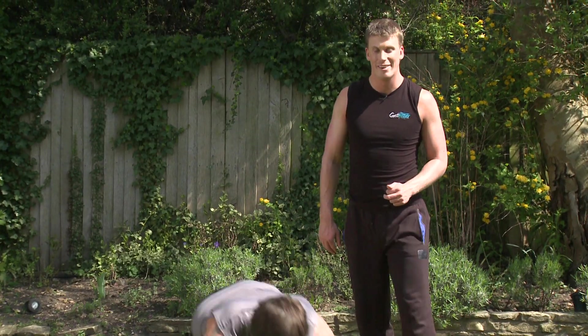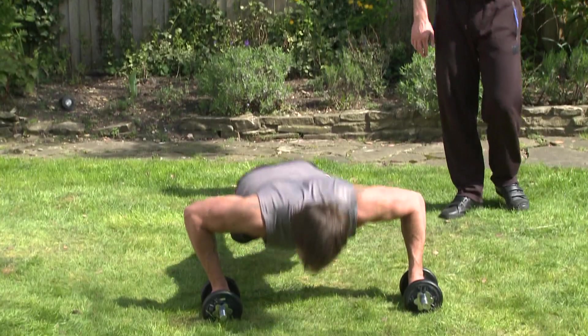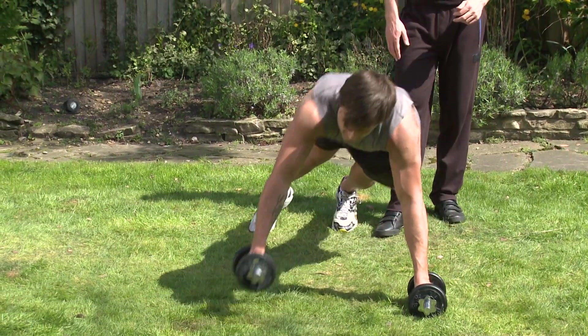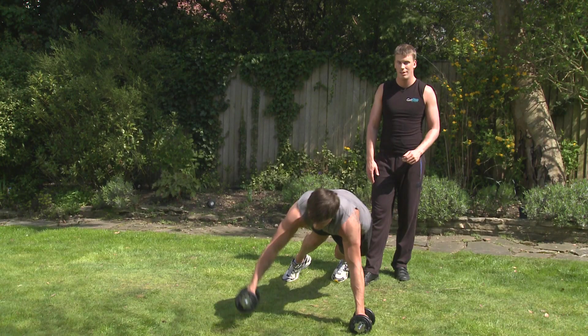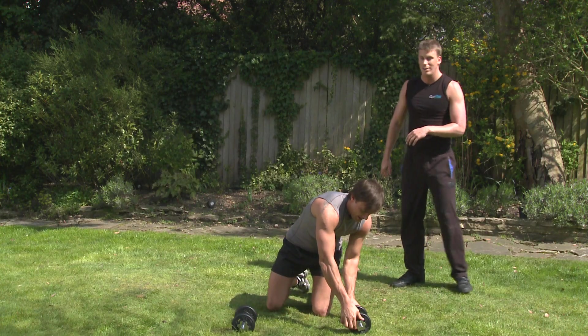I'm really going to feel this one all over. Halfway through. Try and keep it even numbers, guys — decide which side you started, always finish on that. Excellent, Jay. And relax. Perfect. Just keep it nice and even wherever you start. One down, three to go.